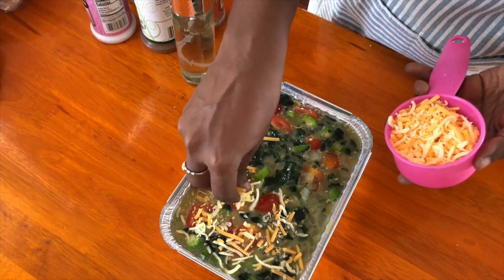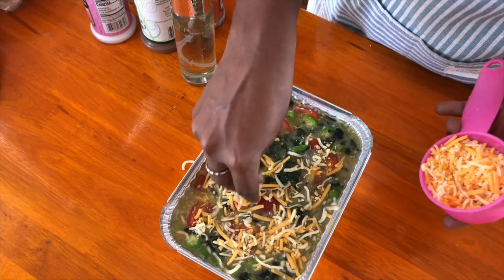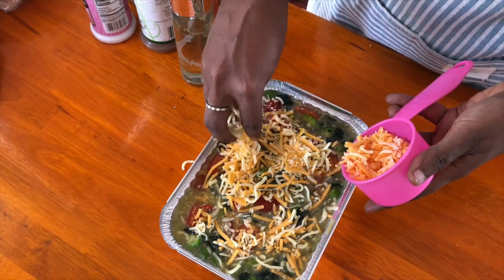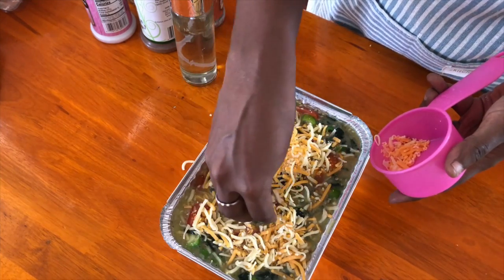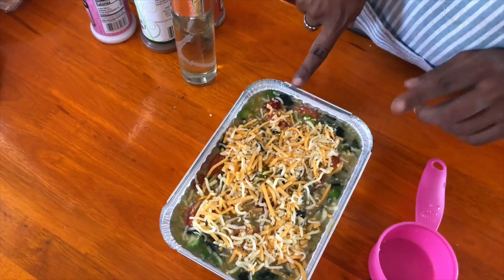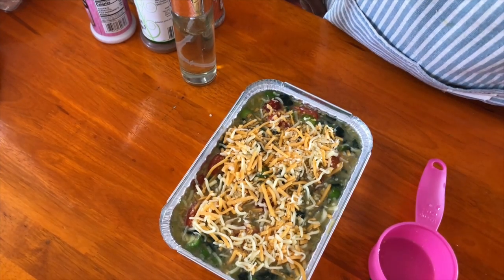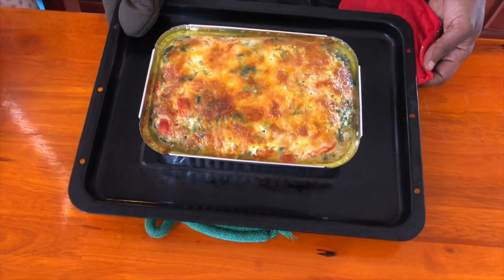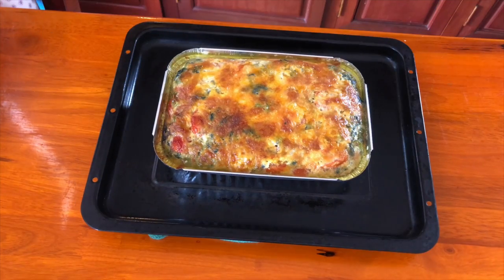I've prepared the oven tray with just a spray of oil. Now I'm adding some cheese — this is a mixture of mozzarella and cheddar. You can use just mozzarella, just cheddar, or even feta, which would be really nice even though it won't melt the same way. Put it in the oven for around 20 minutes at 180 degrees Celsius.